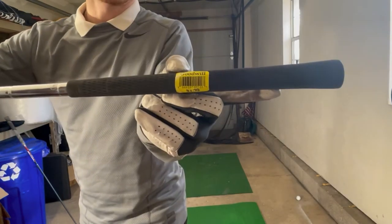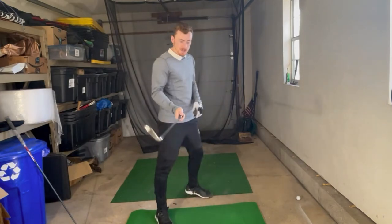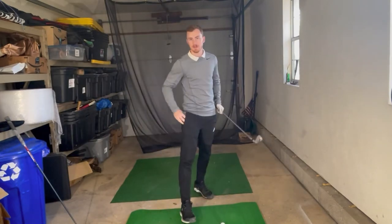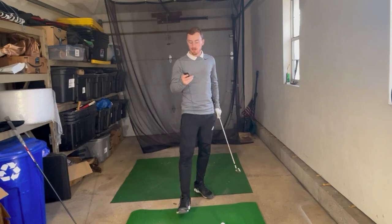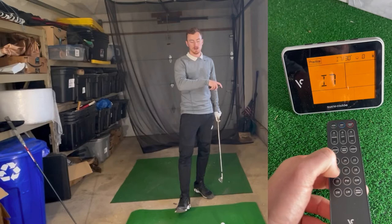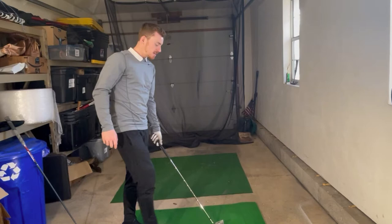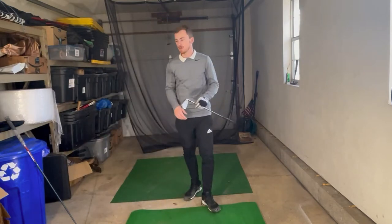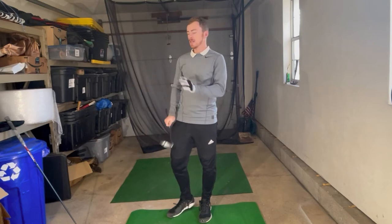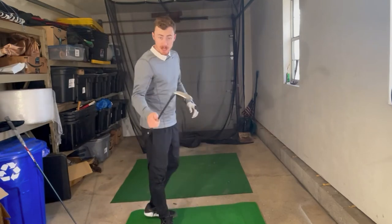So $1.99 — proof is in the pudding. I'm using the Swing Caddy SC-300, so I'll get my remote and press 7-iron. The challenge is we're going to do five shots with this Top Flight and five shots with the TaylorMade Tour Preferred MC iron as well — both 7-irons.